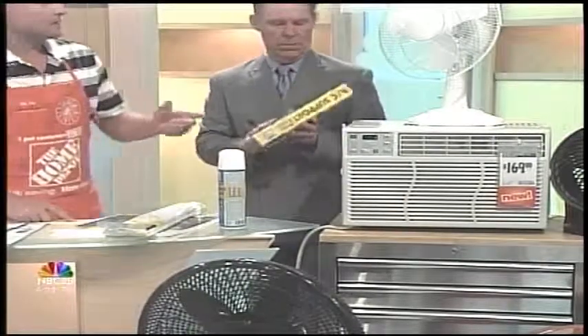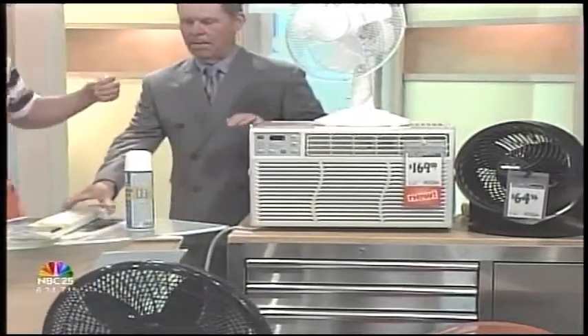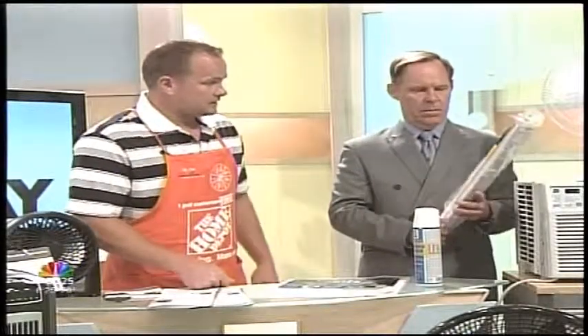What about the side part, because they're never wide enough for my window? Well, the side part comes with a vinyl kit — you just expand it out. Which is what this thing is, right? Yep. And if you already have some and they're broken at home, you can cut this to size and replace the one that you have, and they work phenomenally.